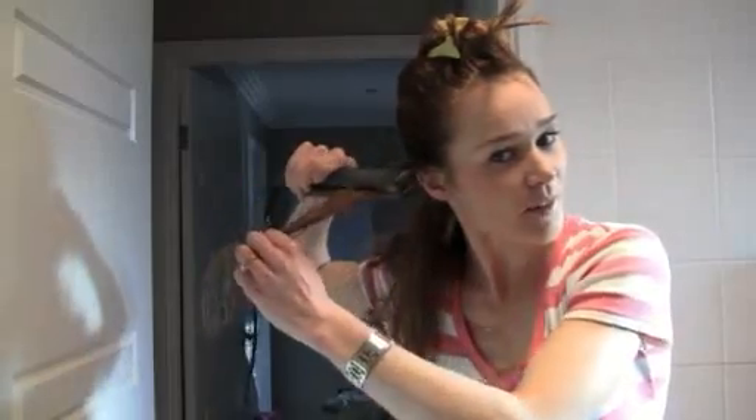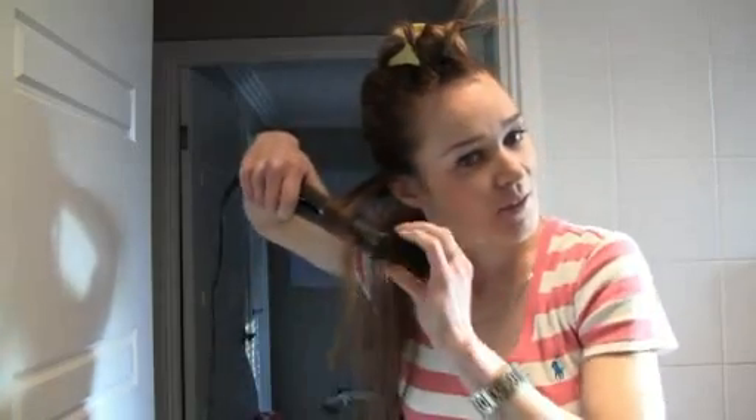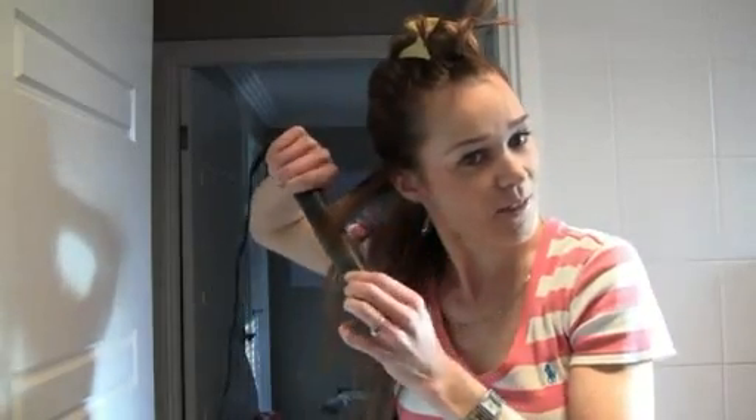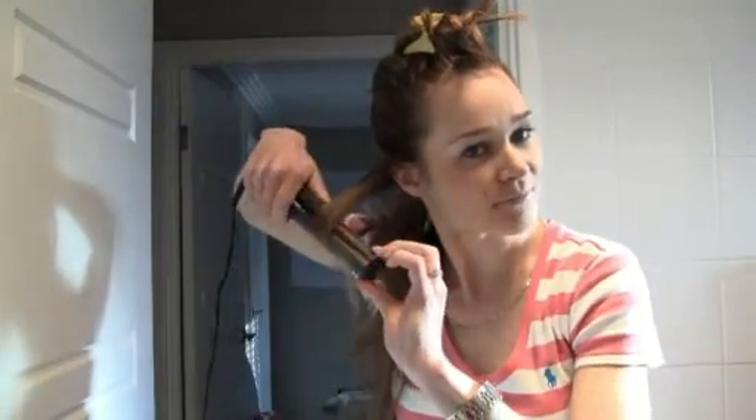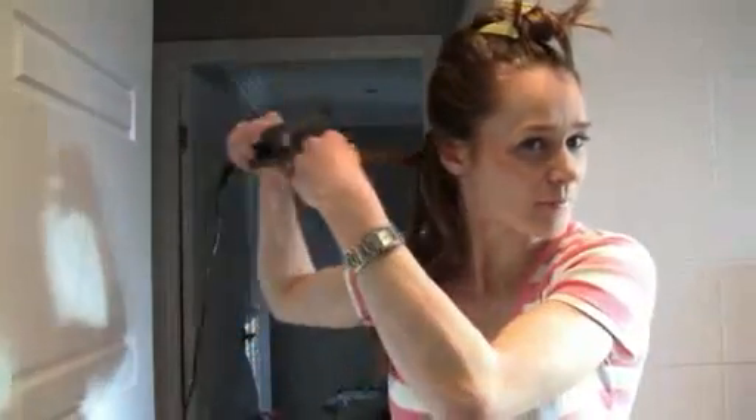So they're pretty tight curls. Grab onto another piece of hair, twist and then keep twisting as you go down. It does take a lot of practice. If you can't get it in the beginning, just keep practicing. You will eventually get a nice little result.